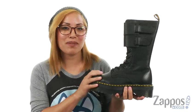Hey everyone, it's Gina Lynn here at Zappos.com and I'm so excited to share with you the Jagger 10 i-boot by Doc Martens.